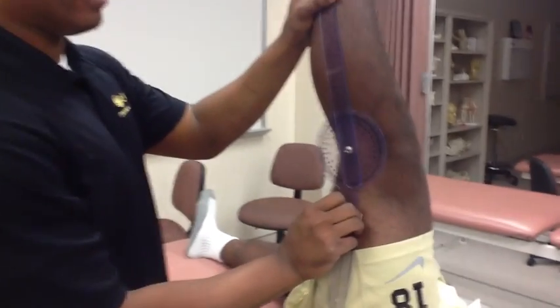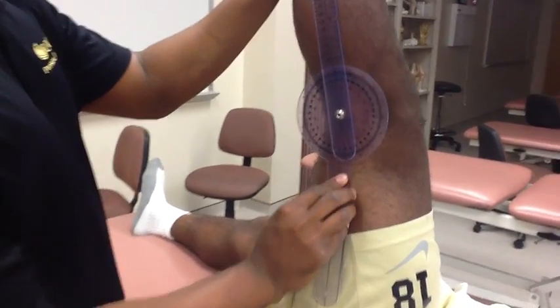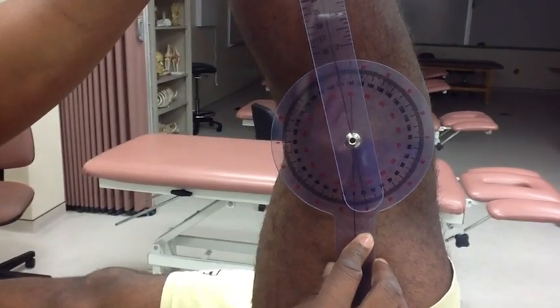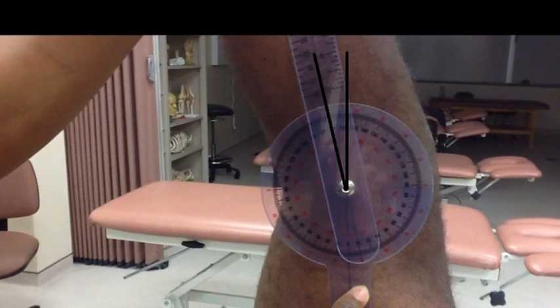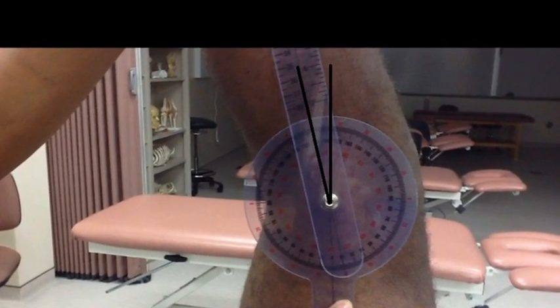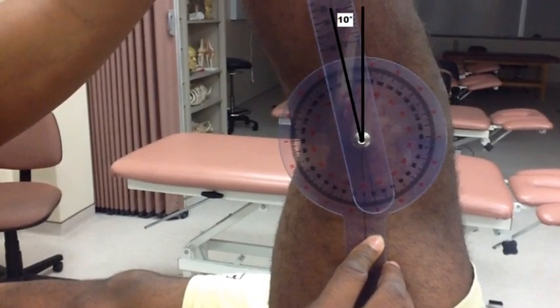The angle of knee flexion is now measured. Any angle of less than 20 degrees indicates normal hamstring length, and an angle greater than 20 degrees indicates tightness of the hamstrings. This patient shows 10 degrees of knee flexion, which indicates normal hamstring length.